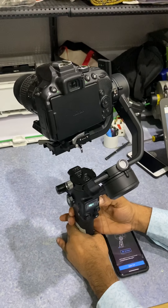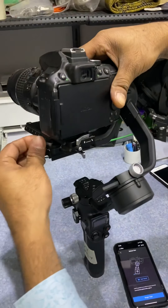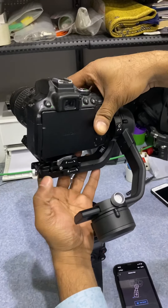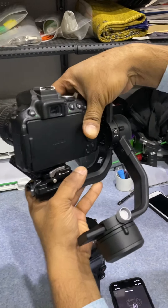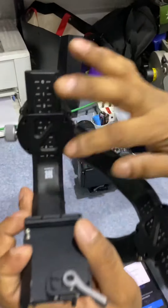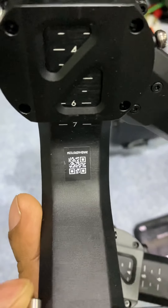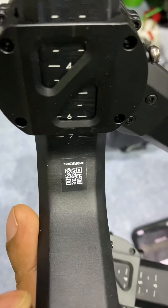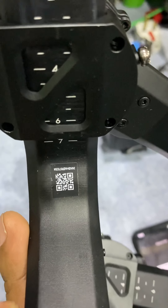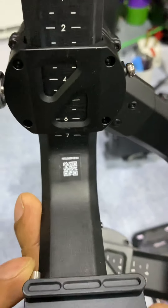I'm just going to show you the serial number. Serial number one — I'm going to turn it this way.